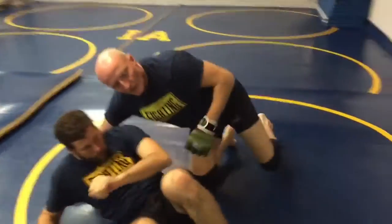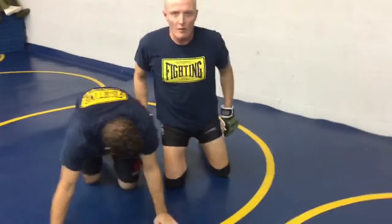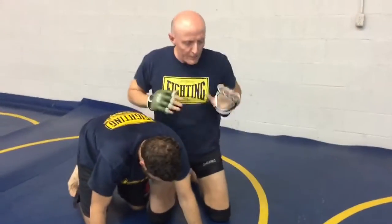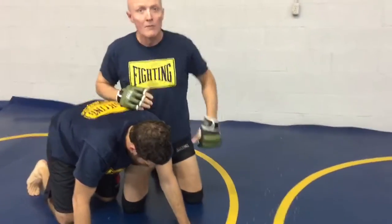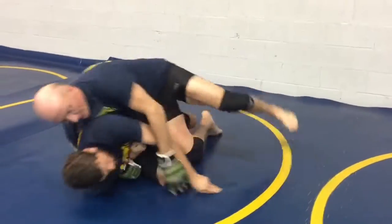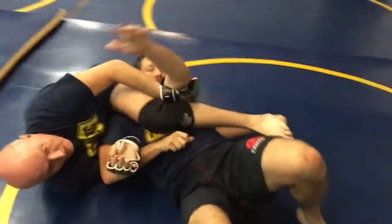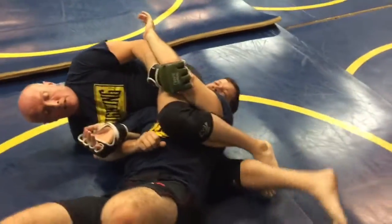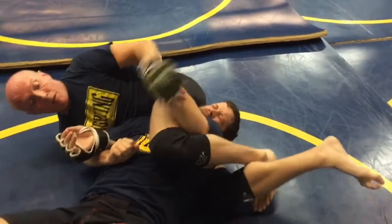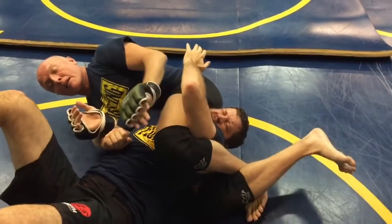One more time. The key is to immediately go on the attack as soon as you've been rolled. Move your hips, push his head, leg over, pull the arm, cinch it in tight. He takes me over — immediately I move my hips out, set over, pull his elbow across, and I want to make him small, right here. Small enough that I can put my foot behind my knee and get it.